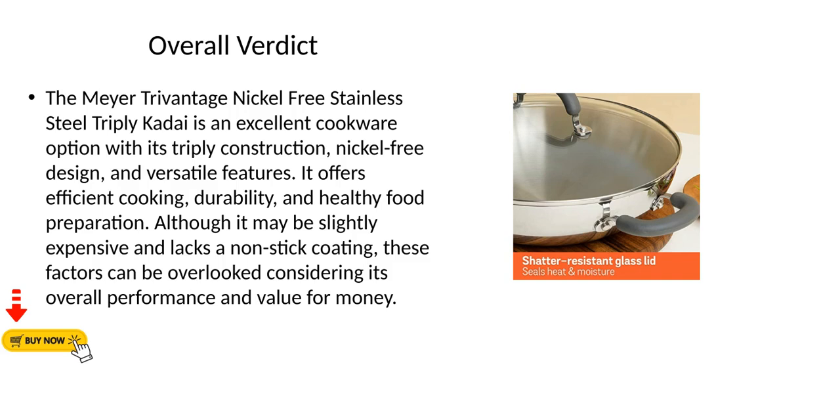Overall Verdict: The Meyer TriVantage Nickel-Free Stainless Steel Triply Kadai is an excellent cookware option with its triply construction, nickel-free design, and versatile features. It offers efficient cooking, durability, and healthy food preparation, although it may be slightly expensive and lacks a non-stick coating. These factors can be overlooked considering its overall performance and value for money.